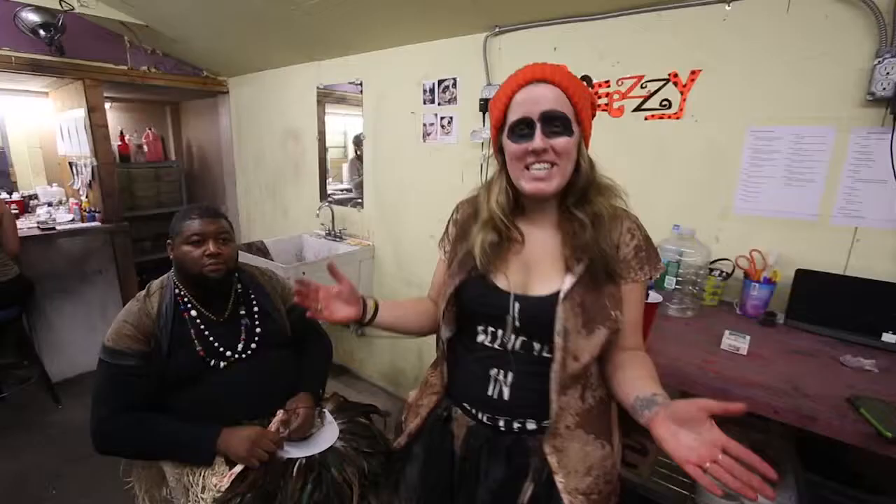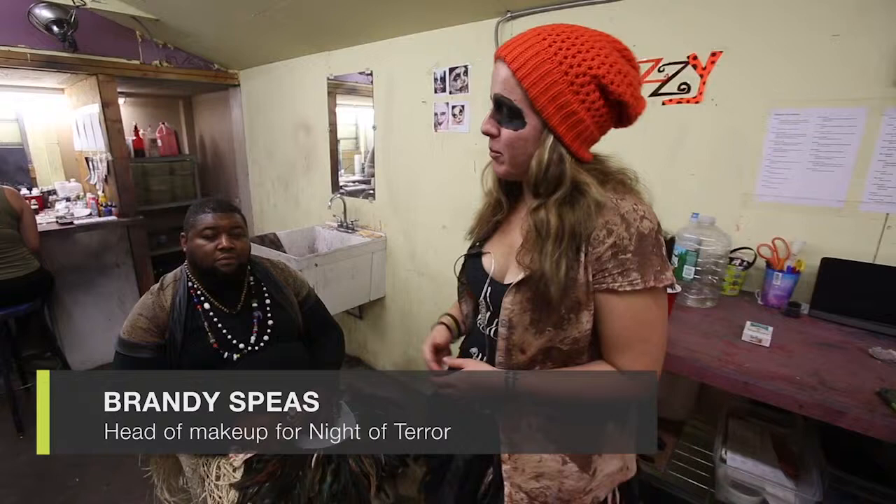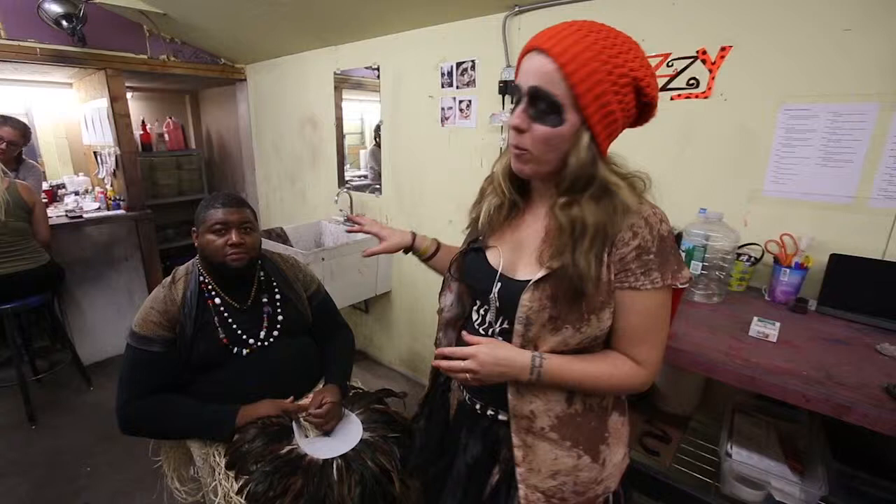Hey, I'm Breezy. I'm here at Night of Terror. I'm head of makeup. I'm going to do a tribal on Bobby here. He's going to head out to our Head Hunters, which is one of the new attractions this year. He's got one of our more detailed makeup jobs because he's in one of our main scenes. He's one of our main characters.